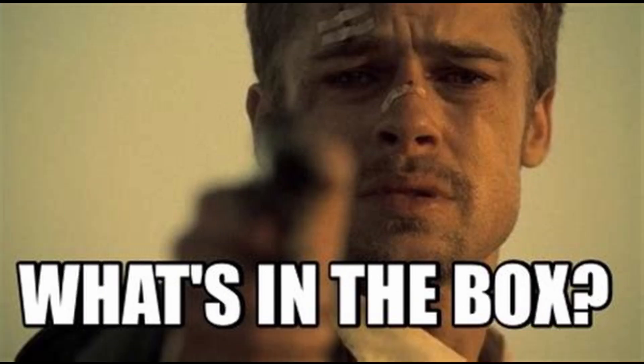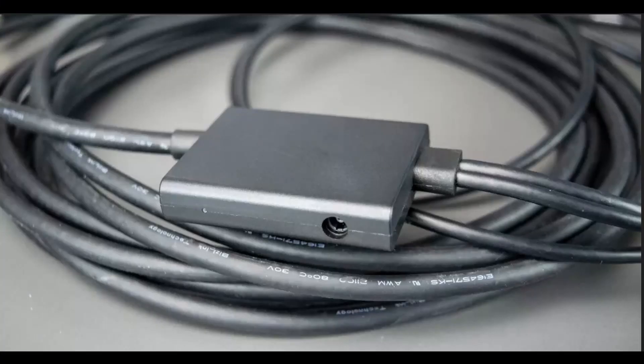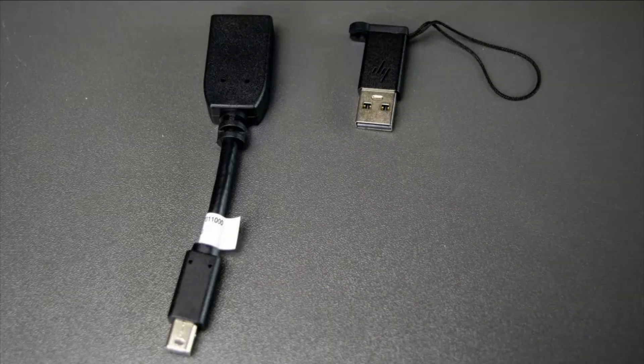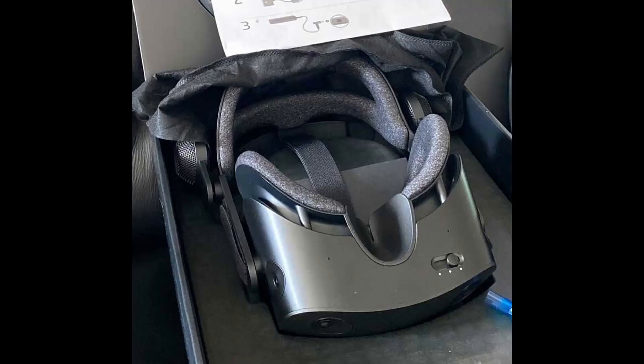So what's in the box? In the box you get a headset and two controllers — you can also order the headset without controllers. A headset cable with breakout box, and a 45-watt power adapter, which is essentially a standard notebook charger. A display port to mini display port adapter, a USB-C to USB-A adapter, a one-year worldwide warranty that also covers dead pixels, which is great. A manual, a pouch with the headset, and two pouches for the controllers.